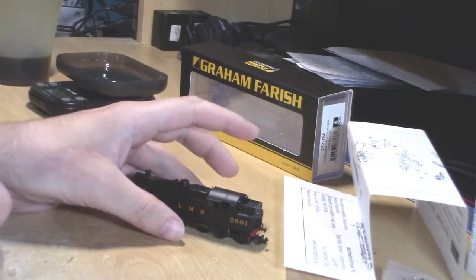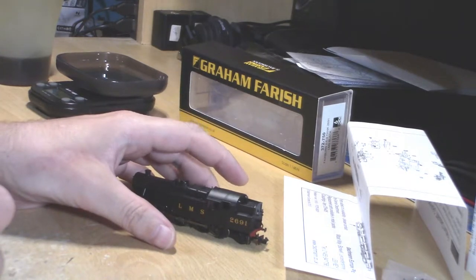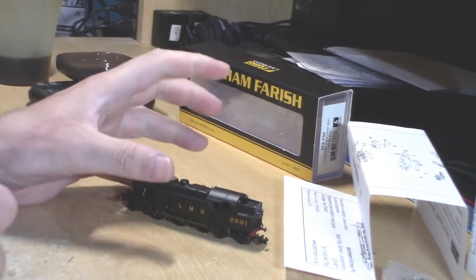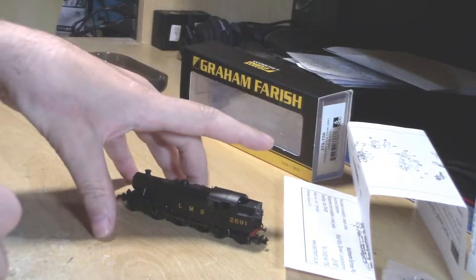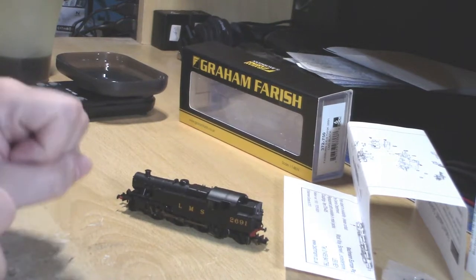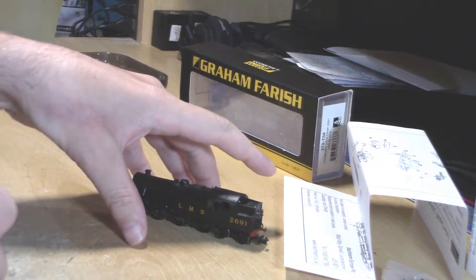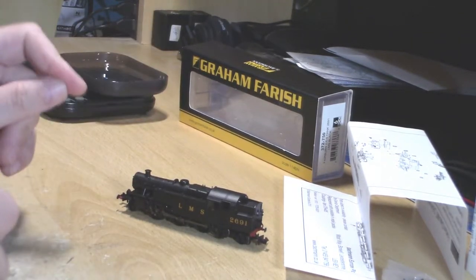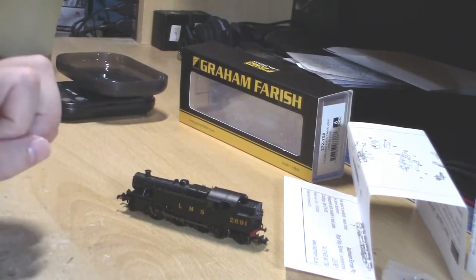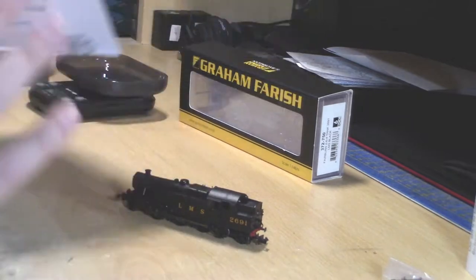It's in LMS black and it is DCC6 compatible. You can get this in other liveries. I did actually have a Fairburn tank in a different livery before but got rid of it eight years ago. You can get it in BR black late and early crest, LMS black, and also a very strange limited-edition one in what I think is Caledonian blue — a very strange colour.